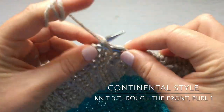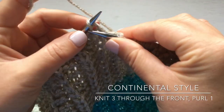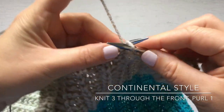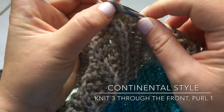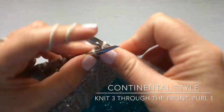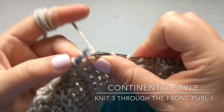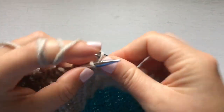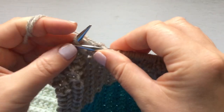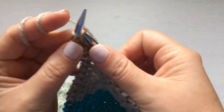So I knit three through the front, and when I purl I have to twist it — instead of going the usual way, I twist it and pull it through, which is just more complicated. It's probably just what you're used to. So to summarize: if you're a continental knitter, you knit three through the front and purl one, repeating to the end. If you're an English knitter, you knit two through the front, one through the back, and purl.